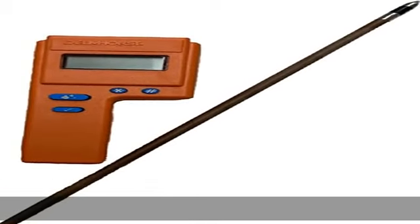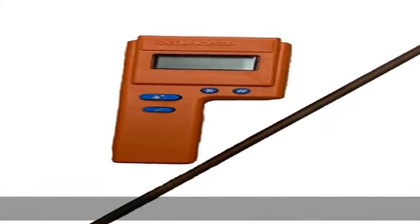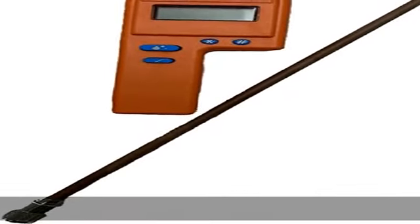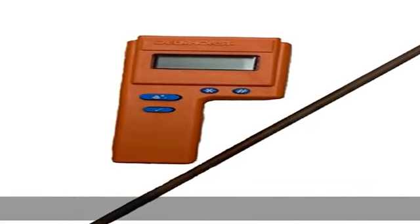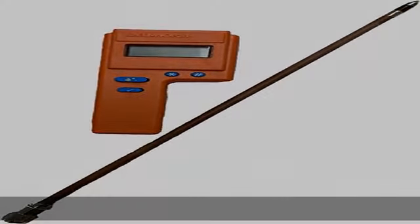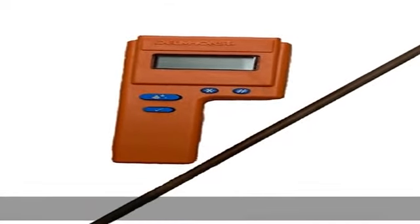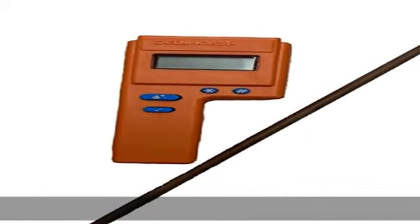Dolmhorst F2000 Digital Hay Moisture Meter, Value 18 Probe Package. Averages up to 100 accumulated readings. Displays average and highest of accumulated readings. Measures moisture content over the range of 8% to 40%. 3-year warranty. See more product details in the description to get this product today at the best price.